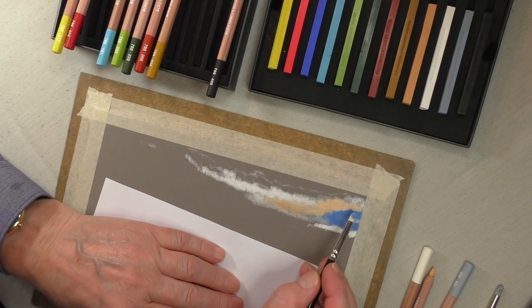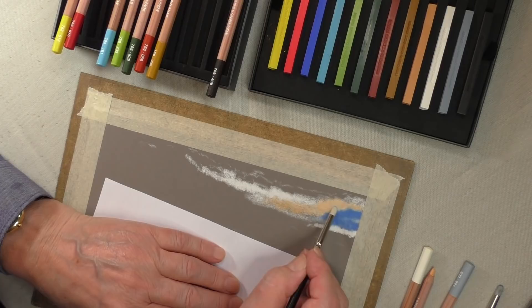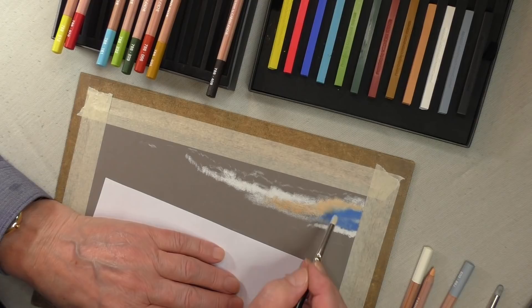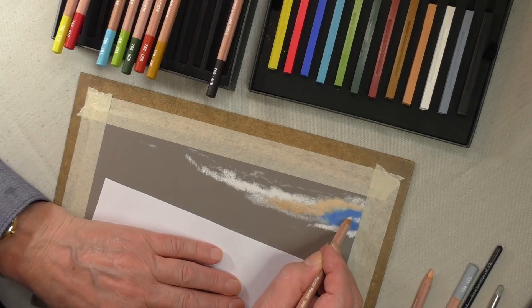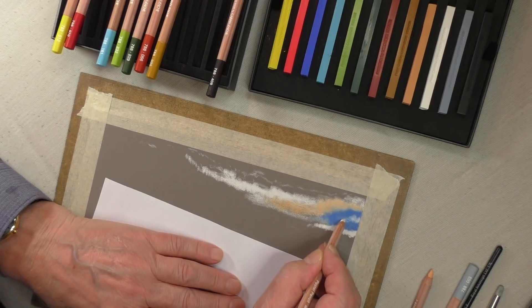Now I'll start interfering with the edge of that. Bear in mind I'm testing waters here, by bringing some of the blue into that. Let's start interfering with it a little bit, because remember it's a sky — we're looking at clouds here. Now that works well. Let's bring the white back again and see how well it goes over. You can't really work white or light colors over the top of dark — you'll always have a see-through effect. But that's okay, because I don't want that to be that strong.